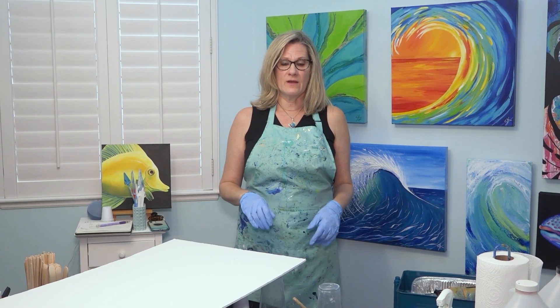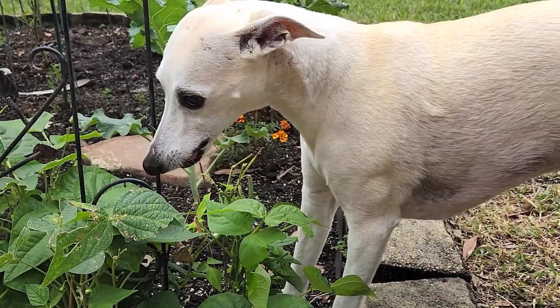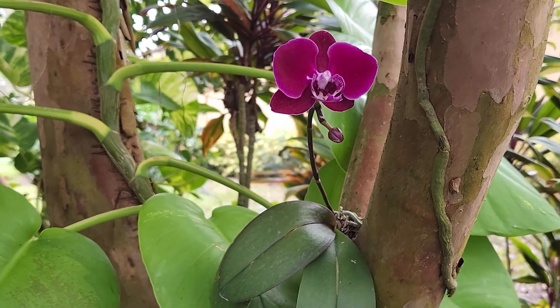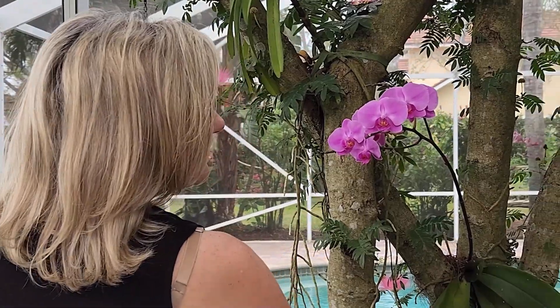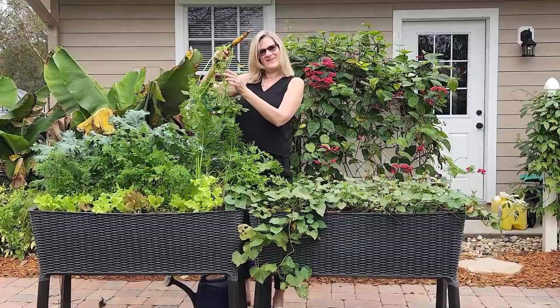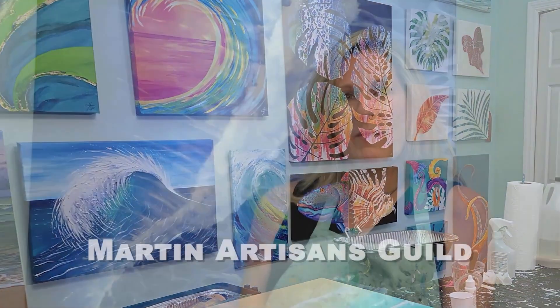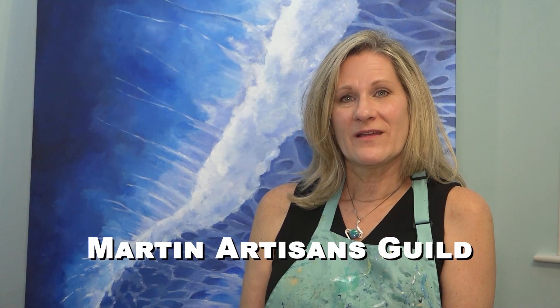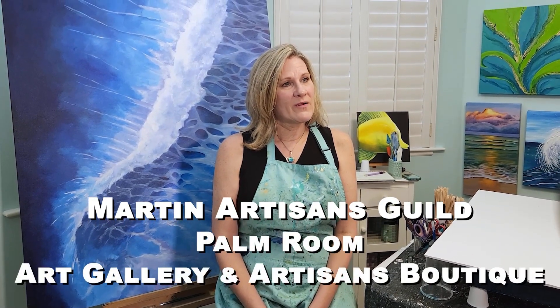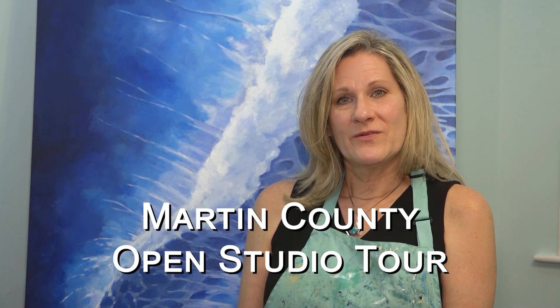Another extension of my creativity is my garden. I love to plant flowers, I love to attract butterflies and birds, I love to grow my own vegetables. I feel like everybody has a creative side to them and that's just an extension of my creativity. I am a member of Martin Artisans Guild. I frequently show my work at the Palm Room Art Gallery in Sewell's Point. You can also view my work at sueclaincustomartwork.com, and I do hope that you will join me at the open studio tour this year.